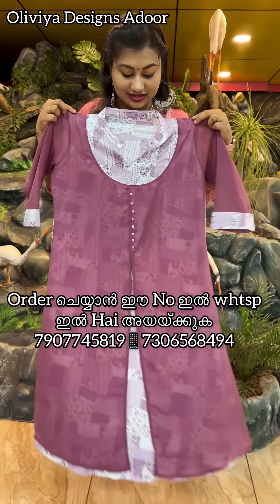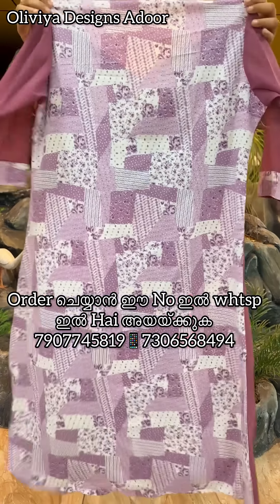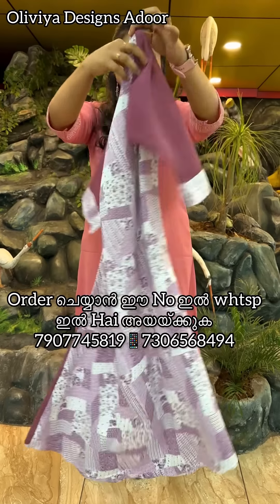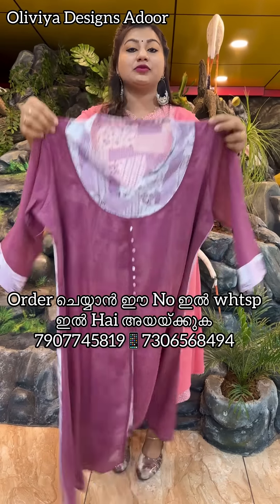This is a black fabric with a white shade — a light shade. This is a plain georgette. Available in medium to double XL sizing.